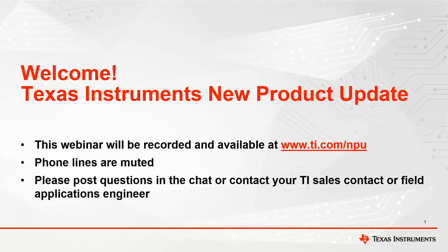A few quick announcements before we get started. This webinar will be recorded and available online at ti.com/MPU. All phone lines will be muted, so if you have questions, please use the chat box and we will try to answer in real time, or you can contact your TI salesperson or field application engineer. Today's topic is next generation low voltage dual bridge motor driver with current regulation. I will now pass it over to Jennifer Dorden for introduction.